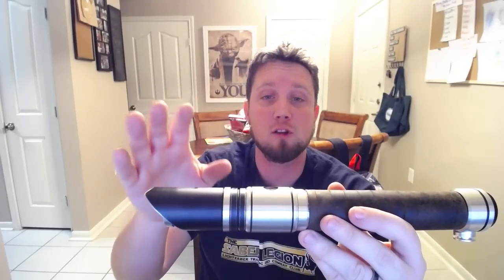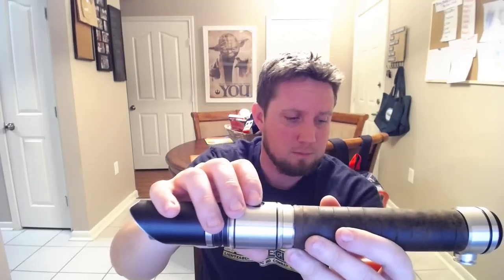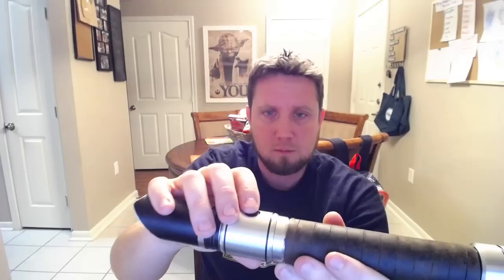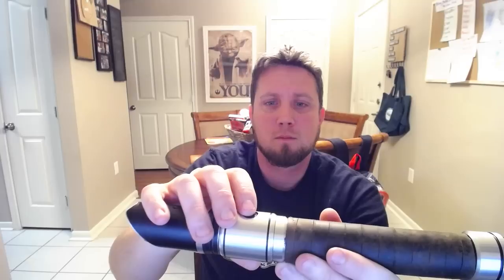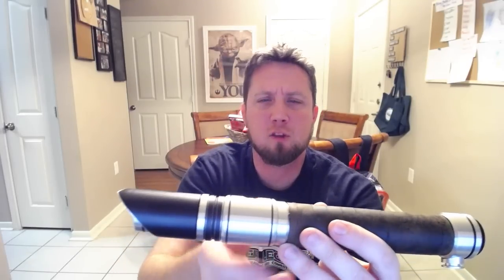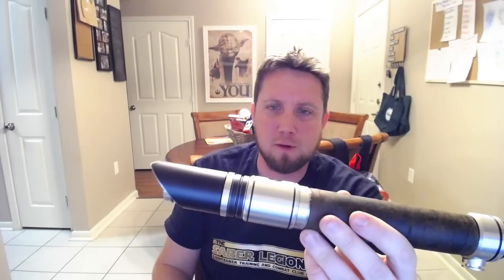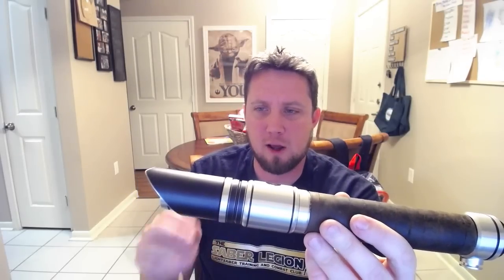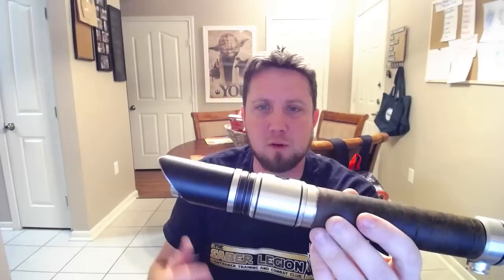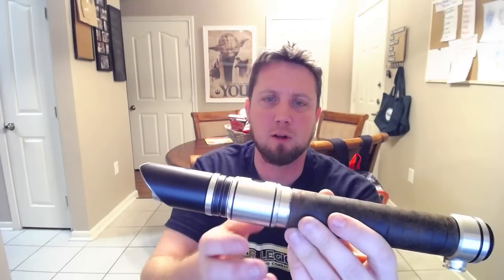Our second font is the Starkiller — Force Unleashed 2, sorry. This one isn't nearly as deep. I think this is one of the earlier fonts that was created; it doesn't have as many tones to it. It's pretty basic and pretty simple. I like it and I enjoy it, but it's definitely more of a simple, standard sound font compared to the first one.